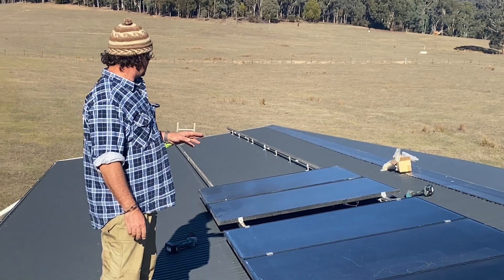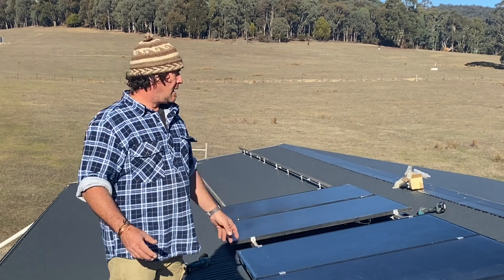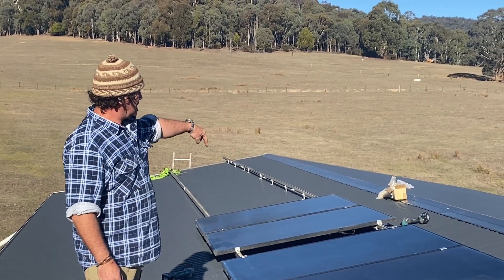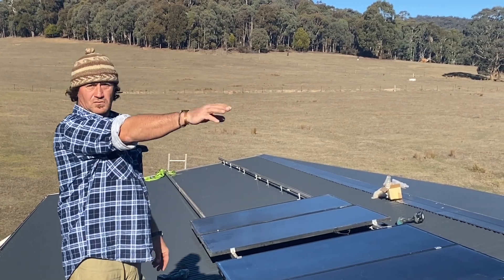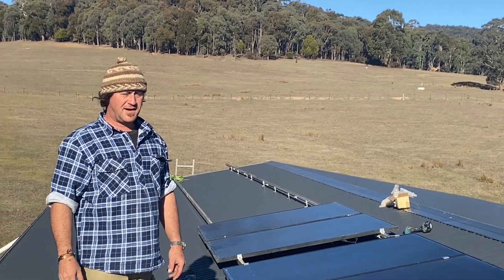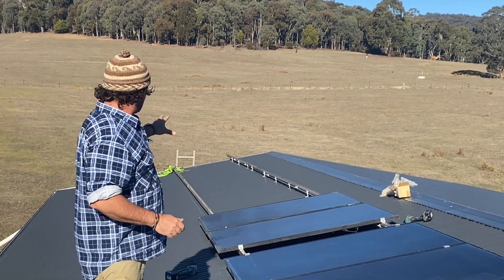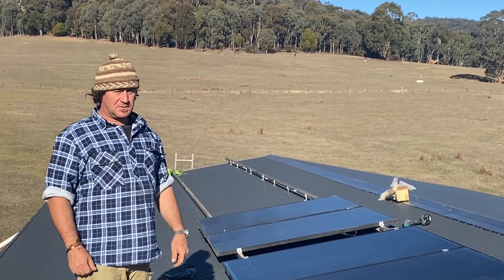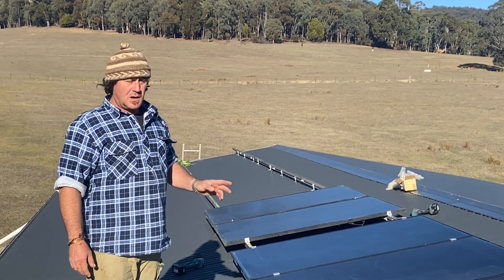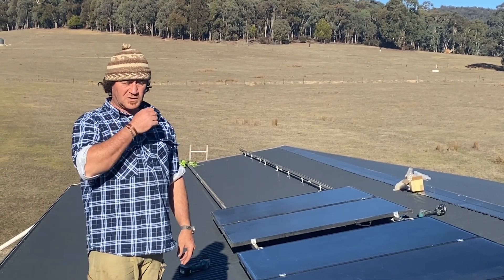The panels obviously are going to need a clean. We'll continue through that way, and I've organised the penetration through the roof on this break — the cables will then run to where we're going to have the Victron system. Another step closer. The hardest thing is bringing these panels up — it's an absolute killer — but we're getting through it.